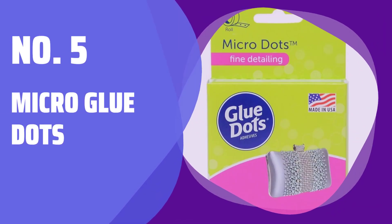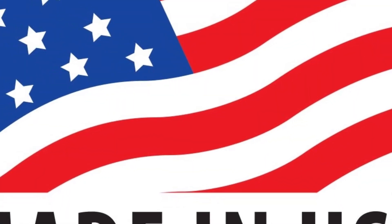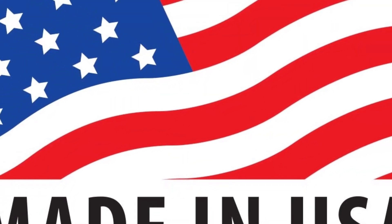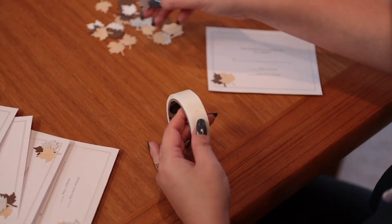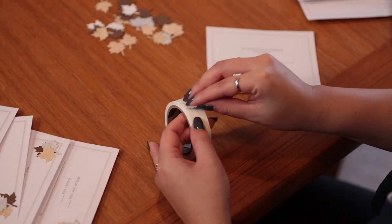Number 5: Micro Glue Dots. These tiny 1/8-inch diameter micro glue dots are ideal for small rhinestones, beads, jewels, and other embellishments. They are also great for use with diamond painting pens.